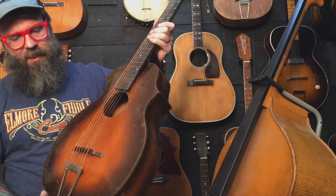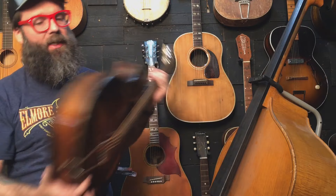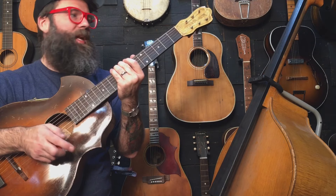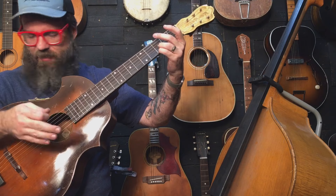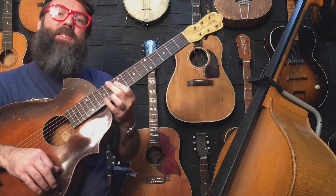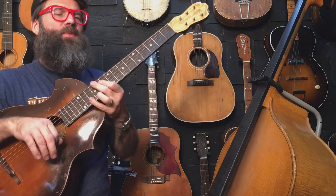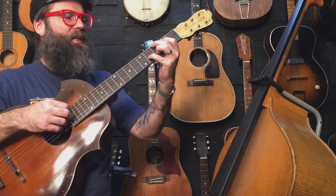I always wanted one and I did some horse trading at the last guitar show to get one. Little did I know after I got it, I just love it. I'll just give you a quick little sample then tell you a little bit more about it. I was expecting it to be really thin and tinny and it's real mid-heavy and punchy and real dry, and I just love it.